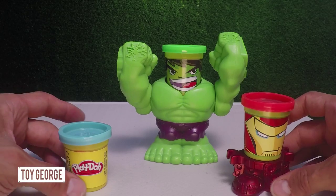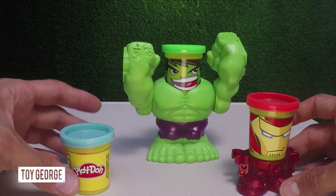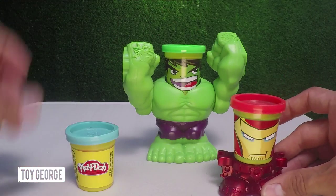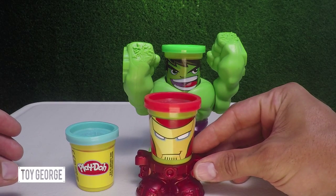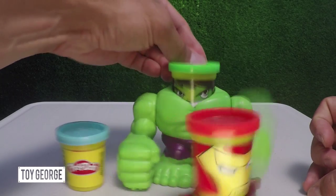Let's unbox this. We just finished unboxing and we've got all the different sets of Play-Doh here. We've got Iron Man, and here is Hulk. Get out of my way, Iron Man.